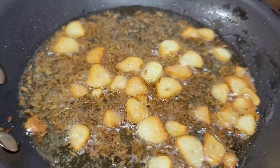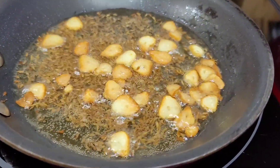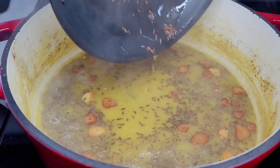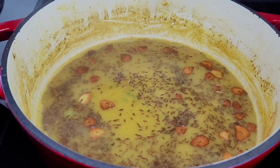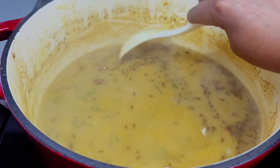Allow it to toast until it is nice and brown. You don't want it to burn — you just want it to look nice and brown. Then we go ahead and dump it into the dal. Look how yummy, gorgeous, and delicious this dal looks! If you're Guyanese, this should make your mouth water right now.